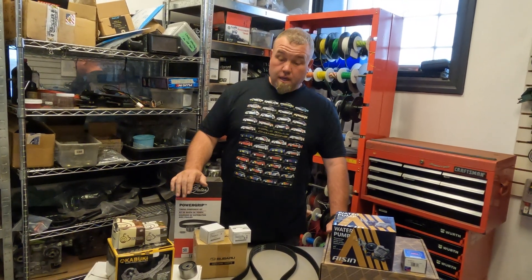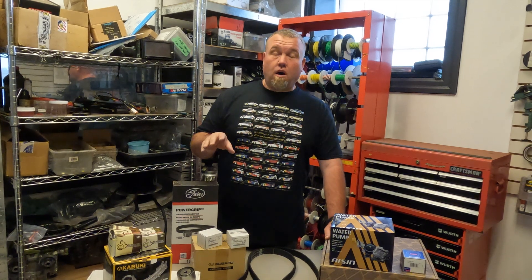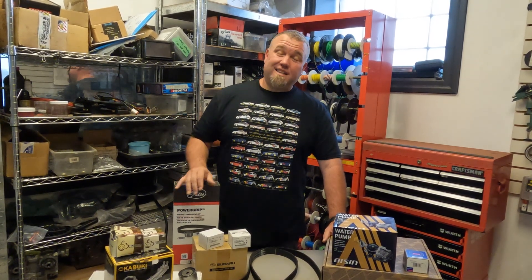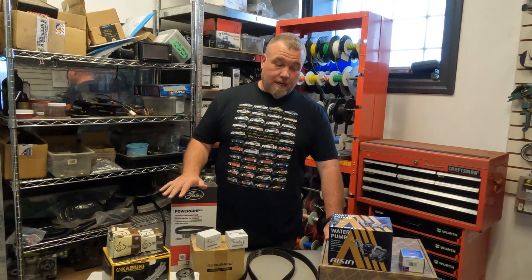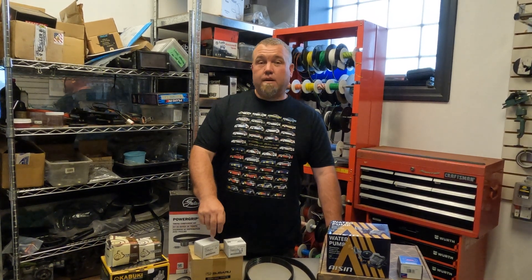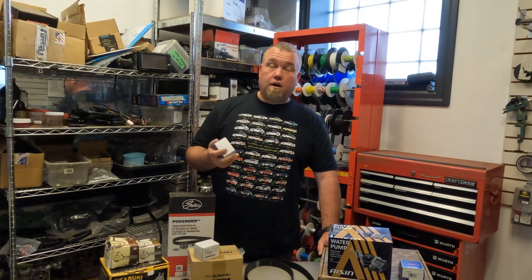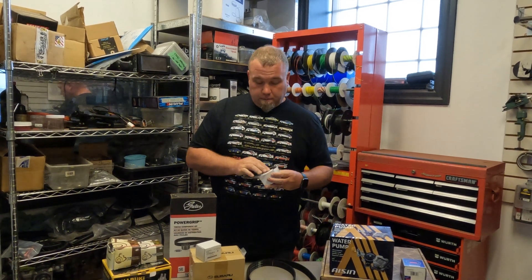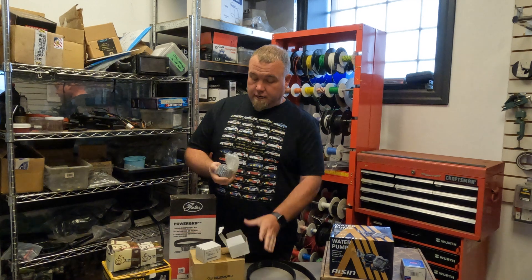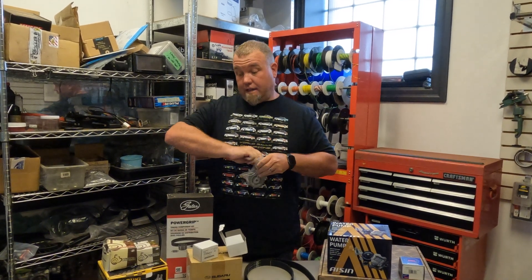We're going to start off with Subaru OEM parts. These are always an option, and some customers only want to use OEM parts on their car. They are probably the best option because they're right from the manufacturer, though they tend to be quite expensive. Any time we do a timing belt install at the shop, whether using OEM components or a Gates or AISIN kit, we always like to use the OEM Subaru water pump for its reliability. All Subaru parts are made in Japan, come in factory packaging — everything is properly sealed and marked made in Japan.